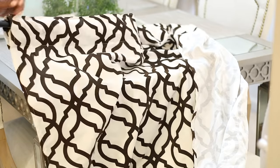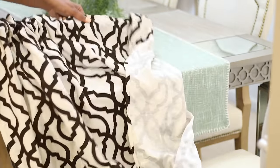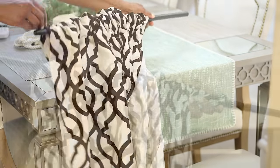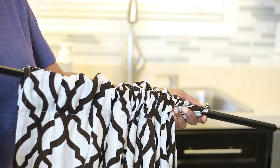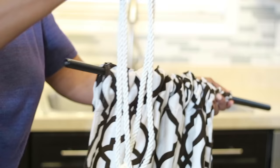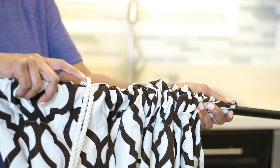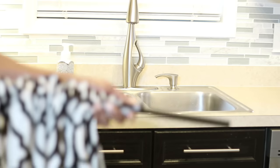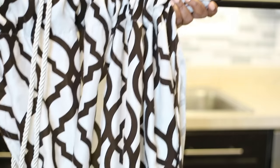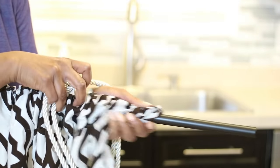I'm going to slip the curtain rod inside before I put it up on the window, and just make sure that your curtain rod is wide enough to fill that gap in between your two cabinets in your kitchen, or just above the window in your kitchen. Then I'm going to slide the tassels on either side of the curtains and adjust it when I put it up on the window.